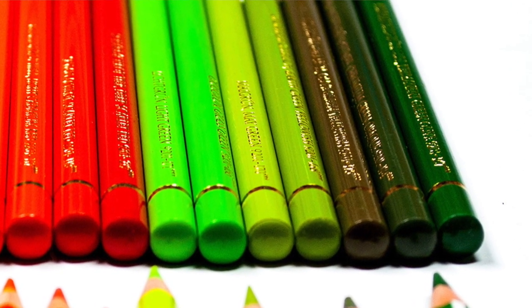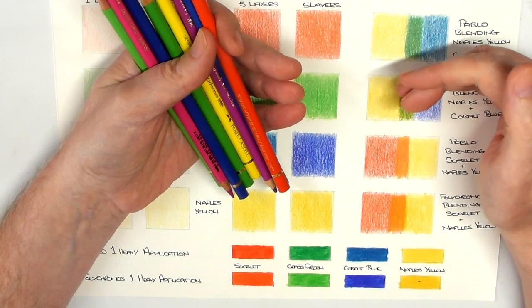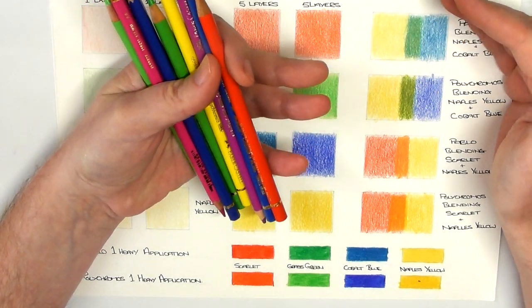What I will say is I will not be giving you my opinion on which pencil I think is best. This video is purely for you to take a look at the results of the different tests I've done and come up with which one you think is best suited for the artwork you want to do.